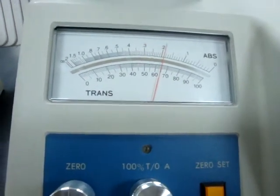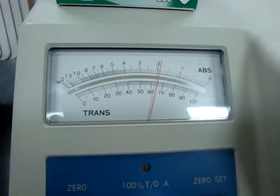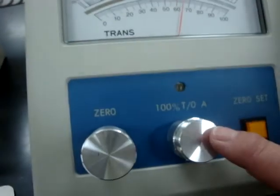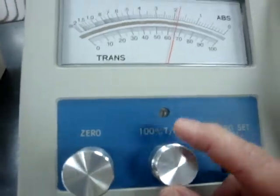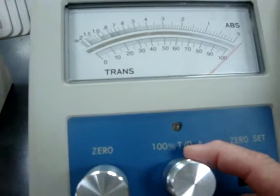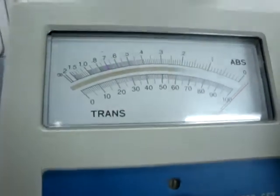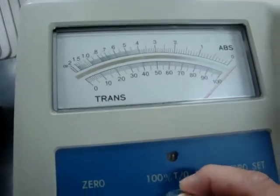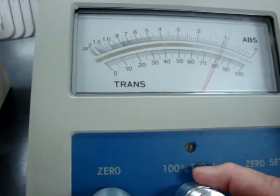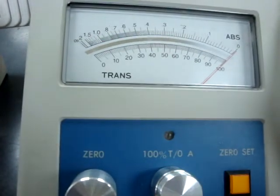Next, I need to turn the zero percent transmission knob until the pointer is at one hundred percent transmission — that would be this knob down here. You'll notice there are two sets of knobs: a coarse adjustment at the bottom and a fine adjustment at the top. If you're really far away, use the coarse adjustment to get close, then use the fine adjustment at the top to bring it exactly to one hundred percent.